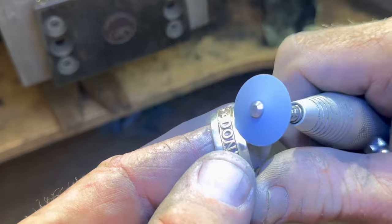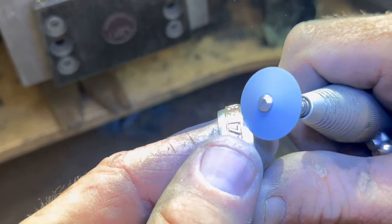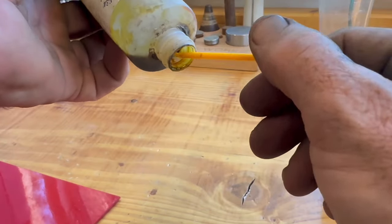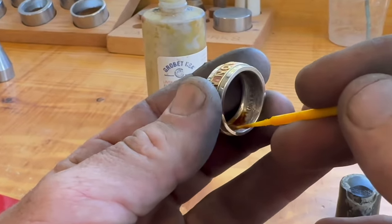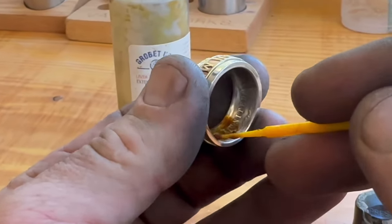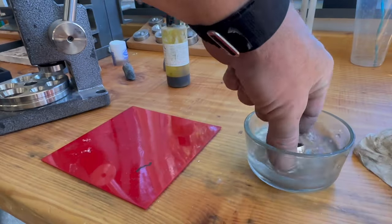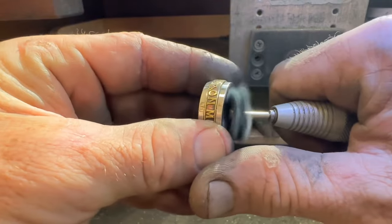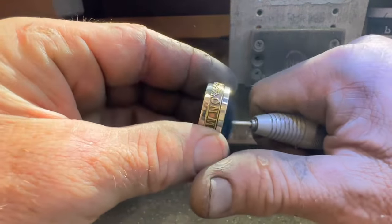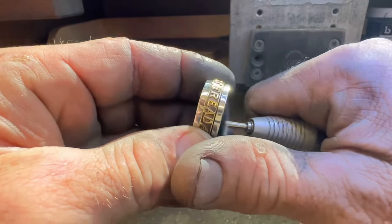Now cleaning up the marks that the ring stretcher left. We're going to antique the inside with some liver of sulfur. I usually let this sit for about half an hour so it gets good and dark. Once it does, we'll clean it off with a little bit of water, wipe the excess out with a rag, and give it a final polish with a muslin buff and some green rouge. Then use the ultrasonic to get all that rouge off of there.